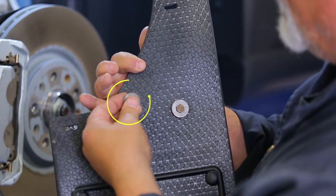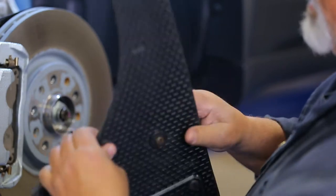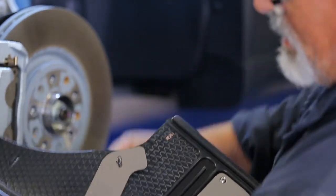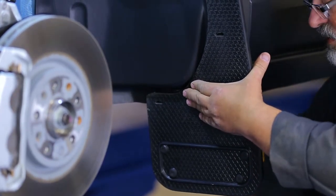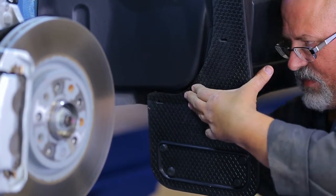Next, place a quarter inch bolt and washer through the brackets on the flap as shown. Once done, place the bolt and flap into the lower factory hole. Loosely secure the flap in place with a washer, lock washer, and nut on the rear side.